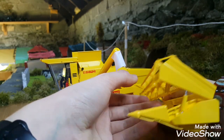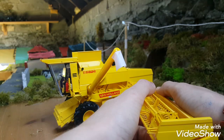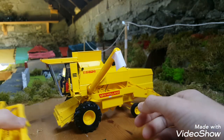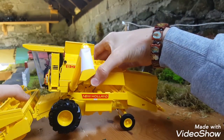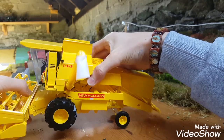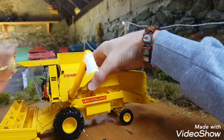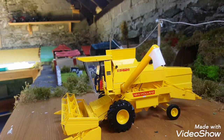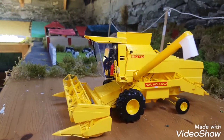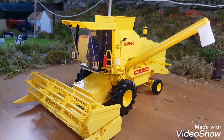The header does rise for crops like oilseed rape or high crops, and it goes on pretty easily. It does not come with a header trailer unfortunately, but one can be easily made — I'm going to make one soon for it.